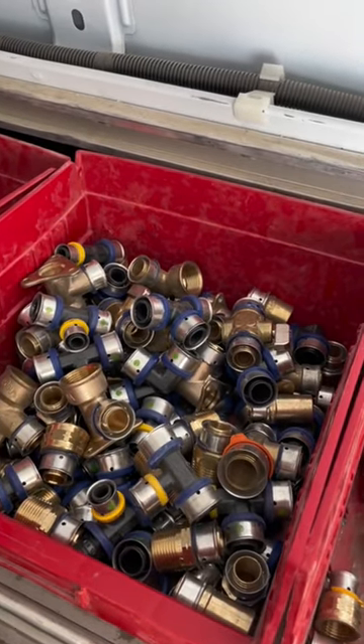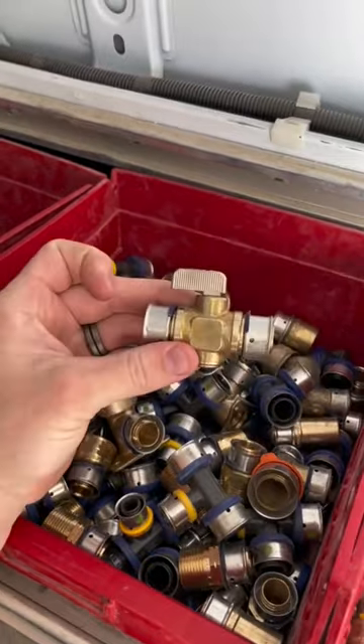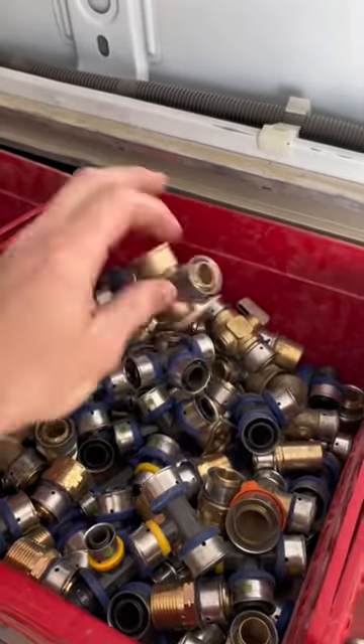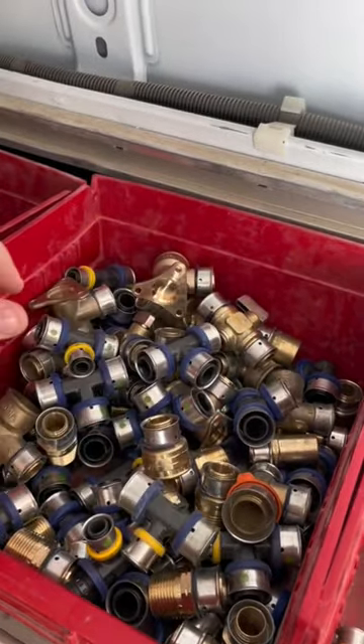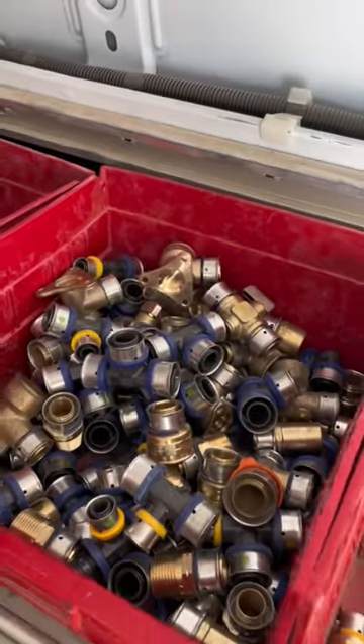I've been getting a lot of comments recently asking about what type of PEX fittings I'm using and what tools I'm using to crimp them onto the pipe, so I thought I'd do a quick video here answering those questions. I use Vega PureFlow, and as you can see here, they come in plastic and brass and have stainless steel rings.